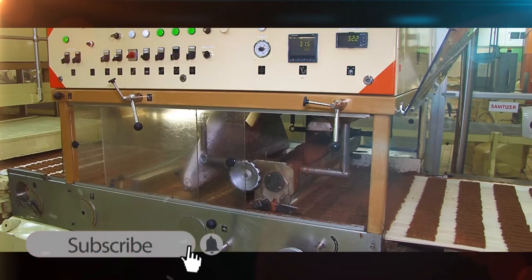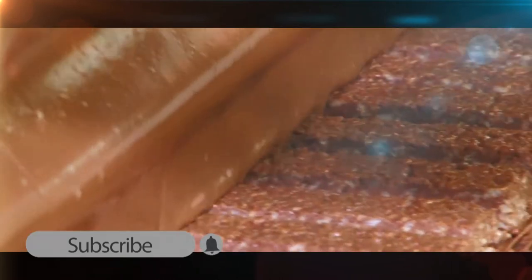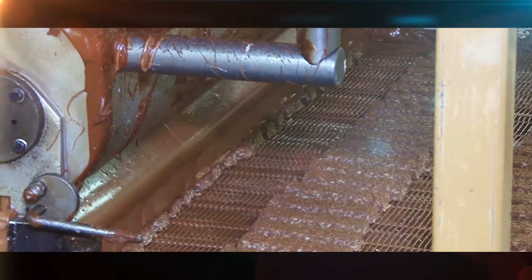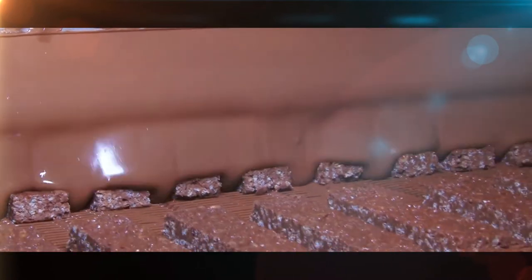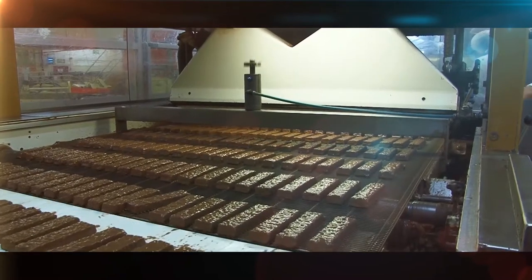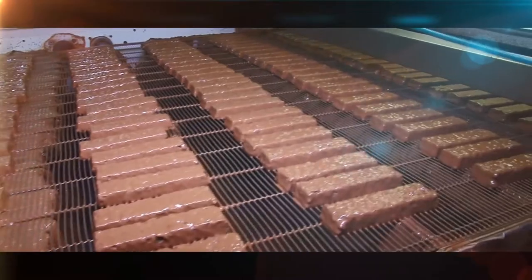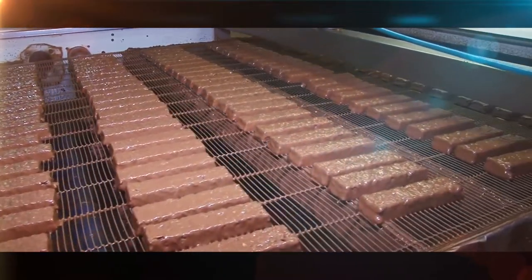In the enrobing machine, each bar passes through a curtain of molten chocolate, receiving a thin covering in the first of two enrobing processes. As long as the temperature is kept above 32 degrees centigrade, the chocolate will be kept in liquid form. Below 32 degrees, the chocolate will begin to solidify. A vibration machine removes excess chocolate.